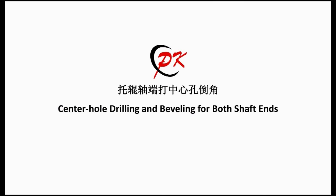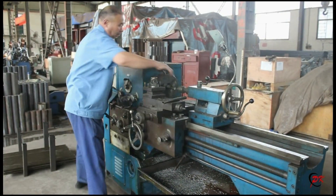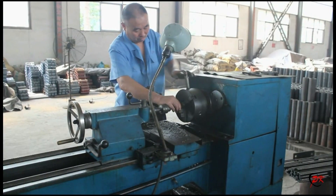The next one is center hole drilling and beveling for both shaft ends. It is mainly used for drilling and beveling holes on the center of the two ends of the shaft.